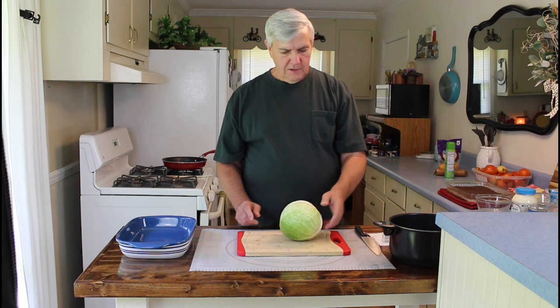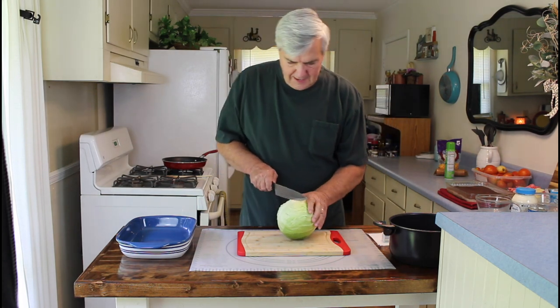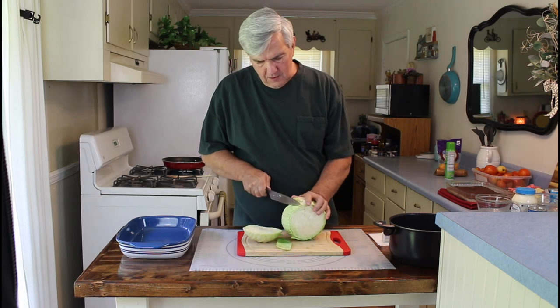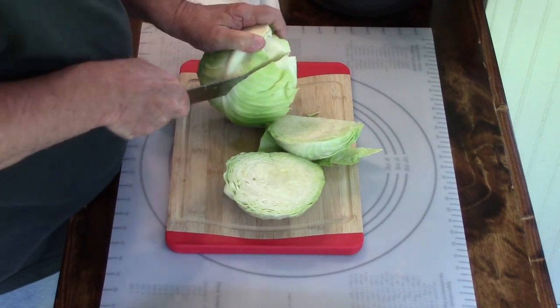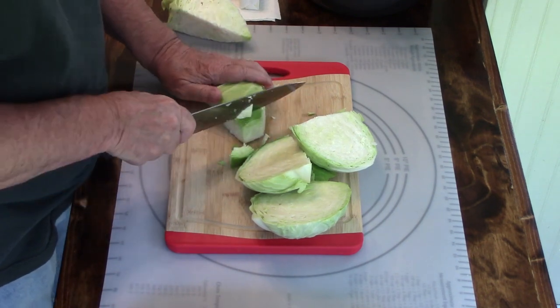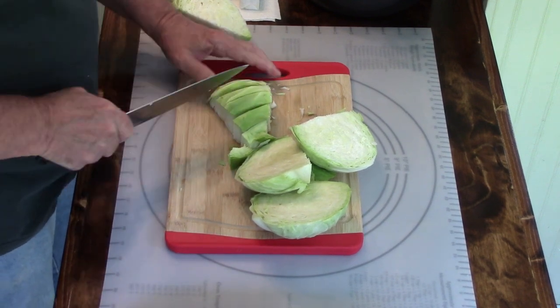This is just a small cabbage. After I get it chopped up, I'll get the sausage in the frying pan and go ahead and get it browned. So let me get started chopping this up and we'll get going. I've already washed this cabbage before I got started. You just want to chop it up in small pieces that you can chew — it doesn't have to be real tiny.